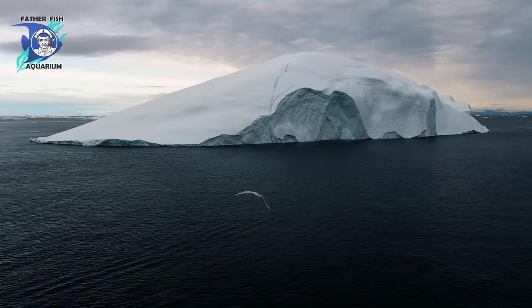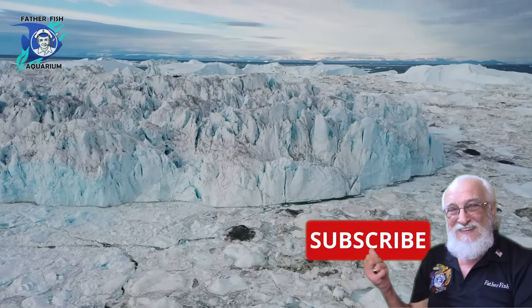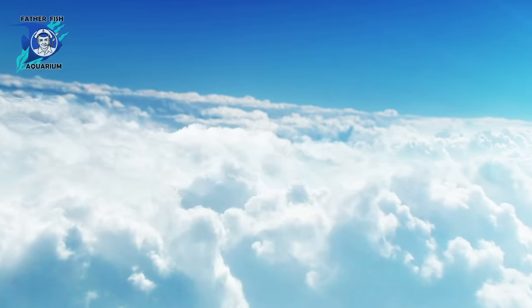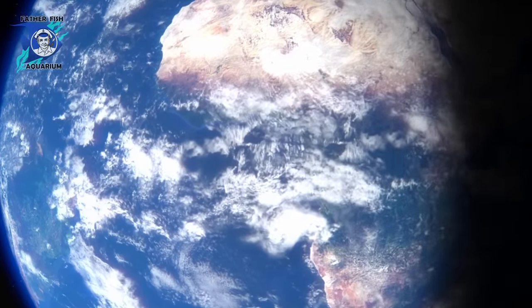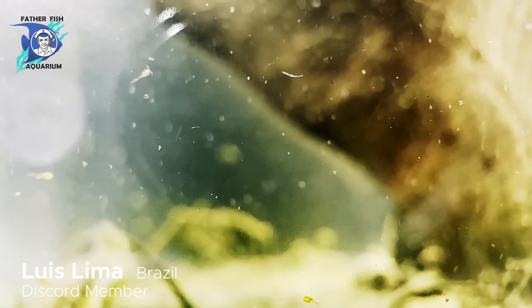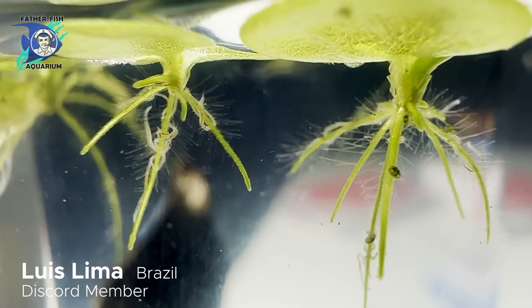Those that are frozen tundra cannot support that kind of life — the Antarctic comes to mind, although there are bacteria in the Antarctic, and they are not particularly discreet to that environment. The atmosphere carries the spores of these tiny animals literally all over the globe, so paramecium is paramecium wherever you go — it's the same animal. They exist literally everywhere on Earth, though there will be some variation based on nutrition, water conditions, and a host of other divergent conditions.